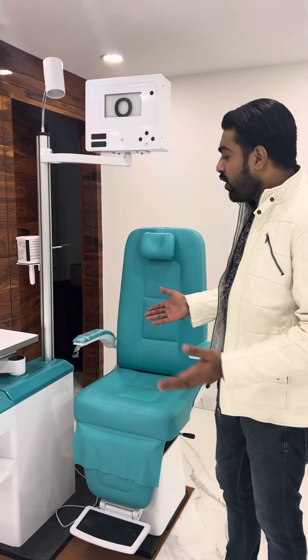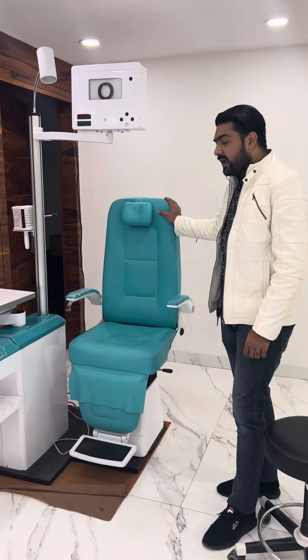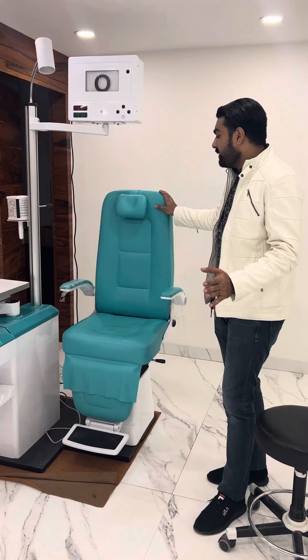Today we are going to show you the optical chair unit. In this case, you have two models: one is the doctor model and one is the optical model.